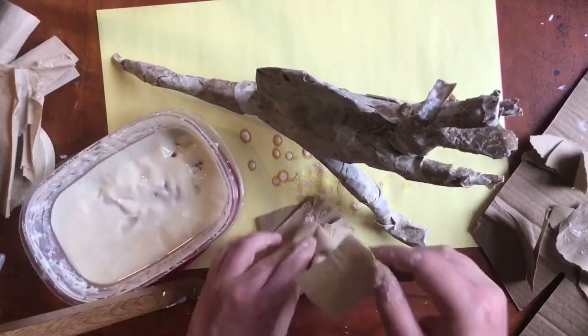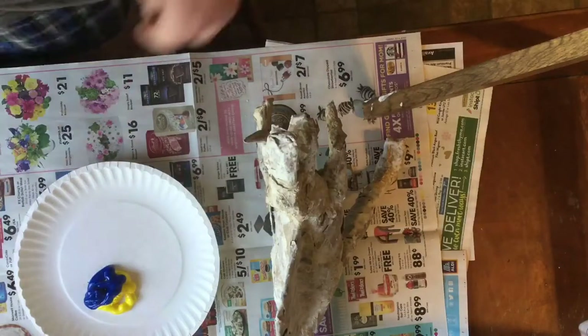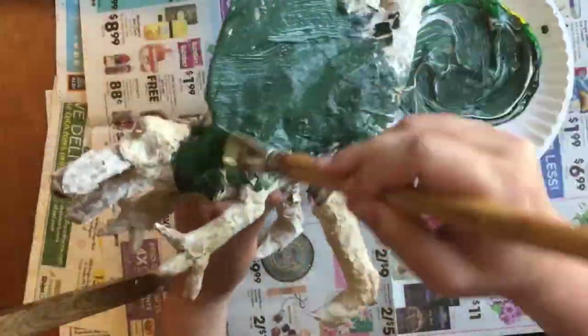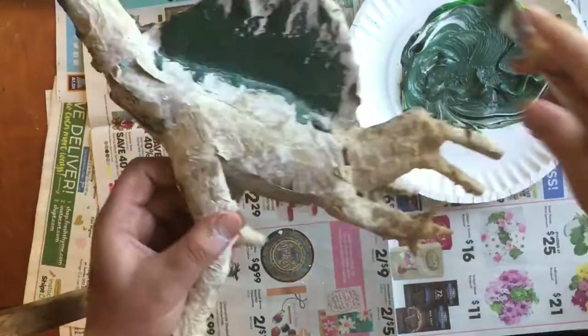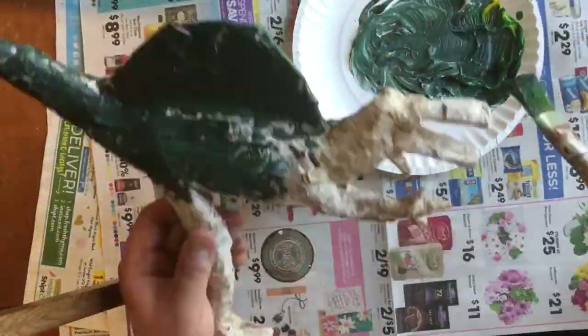You're probably gonna have to let it dry overnight before you can paint. Now, nobody really knows what color dinosaur skin really was — most scientists even think they had feathers — so you can get kind of creative when you paint.